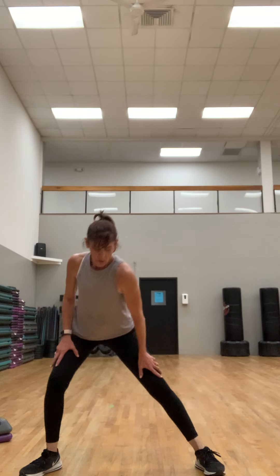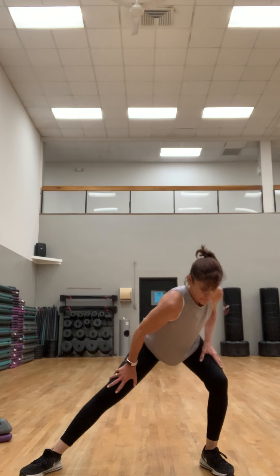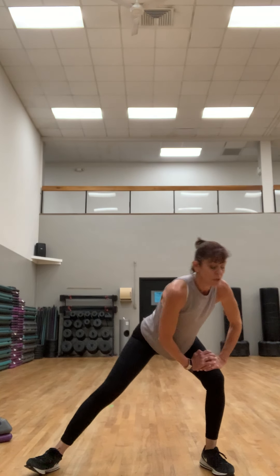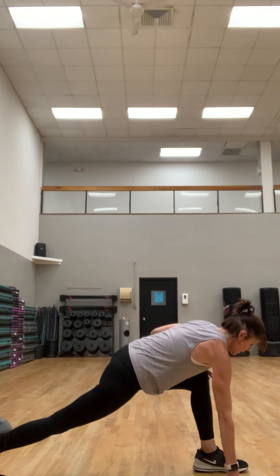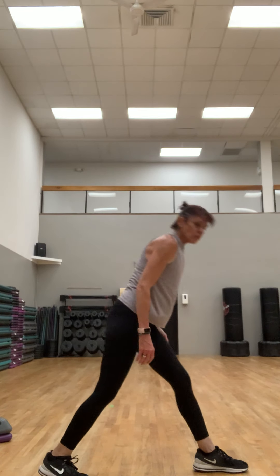We'll finish stretching — sorry we lost the music. Feet out nice and wide, take it side to side, nice and slow. Maybe bring that shoulder down. Really focus on your breathing here. Hold it to one side — you can take this toe up, go down a little deeper. We're going to segue into a calf stretch: a runner's stretch.